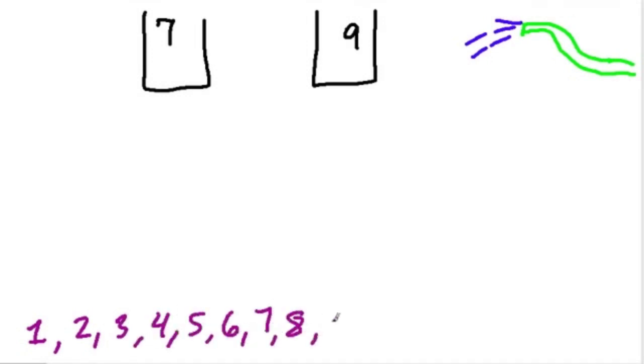I suggest you pause this video and give it a shot. Then I'm going to share my solution. I'm wondering if there's a faster way to do this, because I just solved this riddle in a way that seemed natural to me. I wasn't looking for efficiency, but I am wondering: is there a better way to do this?